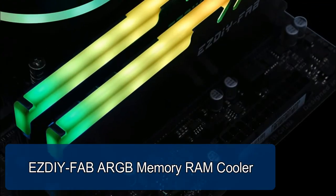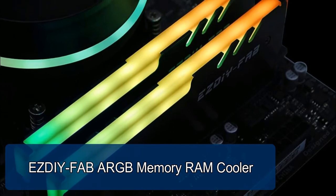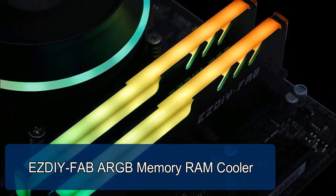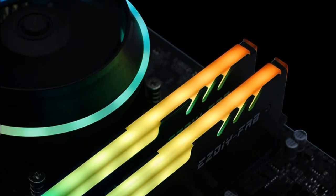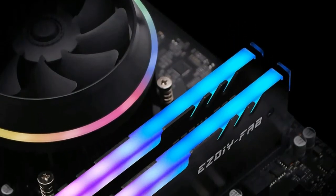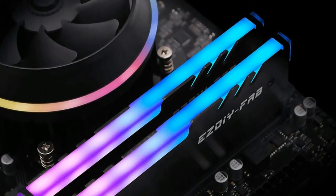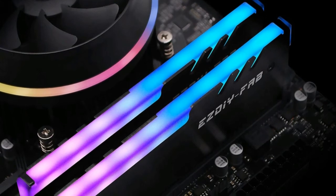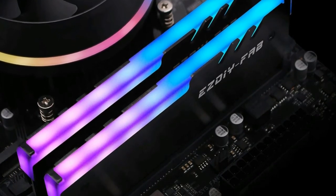SDFAB ARGB Memory RAM Cooler. Equipped with addressable RGB LED lights, you can control and change the 250 colors by connecting to a motherboard or other RGB controller. High density LEDs spread light evenly thanks to a diffuser. Features an aggressive aluminum heat spreader — a fierce black heat spreader designed to complement the smooth RGB lighting.